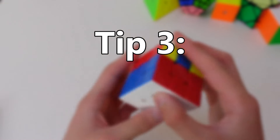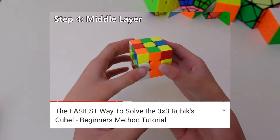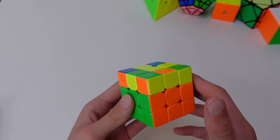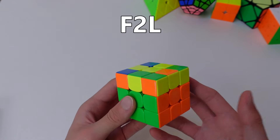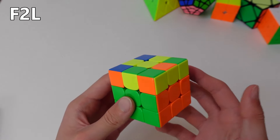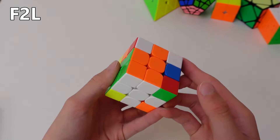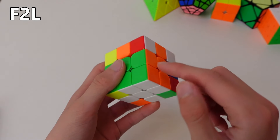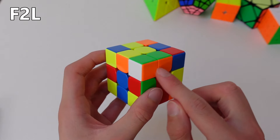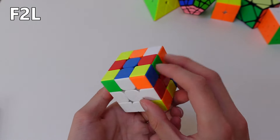Tip number three: the middle layer. The way I showed you how to solve the middle layer in my tutorial was pretty much the best way, and there's no really good way to improve that. But I will introduce you to something called F2L, which stands for First Two Layers. This is a lot more advanced, but I'll show you a quick tutorial just so you have something to play around with. In F2L, you do the white corners and the middle layer at the same time. To do that, you pair up a corner and edge together, and then you insert it into one of these four slots.